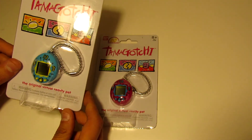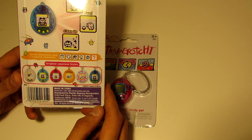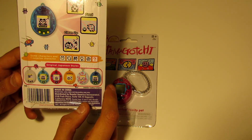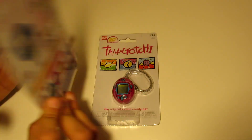I got the blue one and the pink color. On the back there are different colors, and it does come with different pets as well, and there is a surprise pet. So let's open this up and see what's inside.